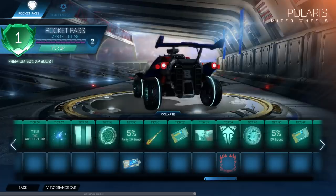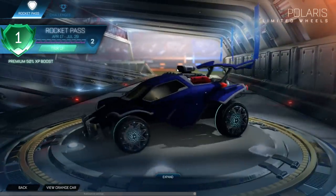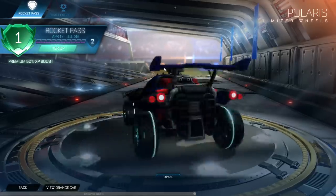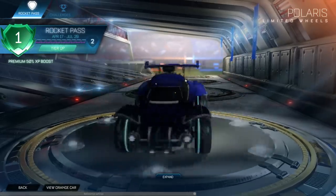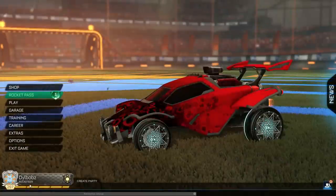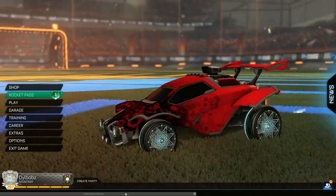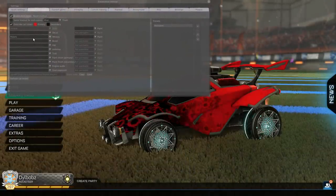Jumping into the last of the three special edition wheels, we have the Polaris wheels. Here is what they look like normal — they just have this sort of cross-hatched weird star pattern with a really dull light blue colour in the middle. Honestly, it doesn't look that nice. But this one is a very complicated one and something we've not seen before. So I'm pulling up Bax mod, which is how I change the colour of the wheels.